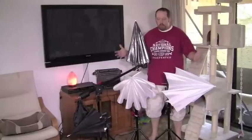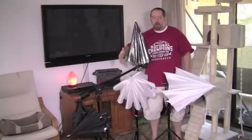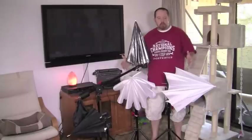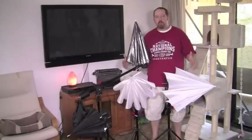Everything folds down nice and small — my key lights, my boom light, umbrella light, and my small light I use for lighting my face. If you just have a small amount of room in your closet or an extra bedroom, you can find space for it. These are a great addition to anybody who's an average YouTube user or video user who just wants to light up the room and get that little bit extra in their videos.